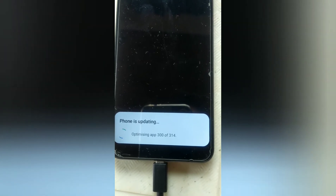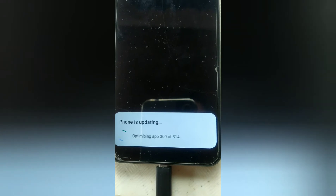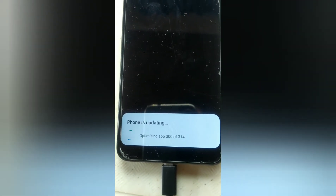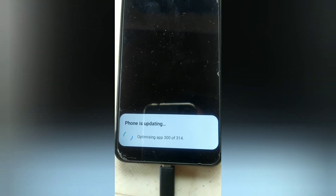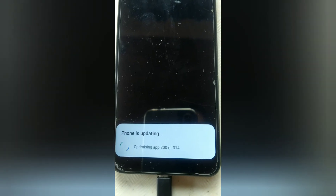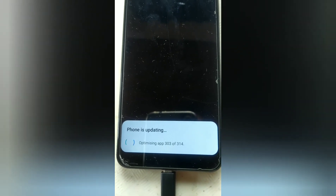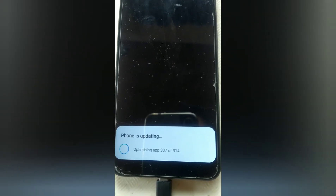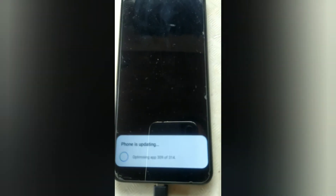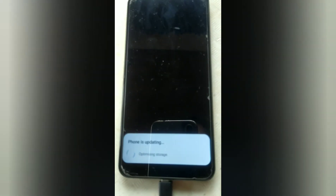Almost done for the updates. It's finishing. It's done.